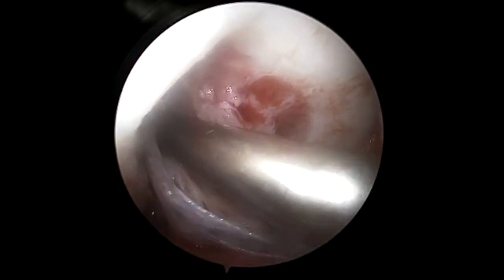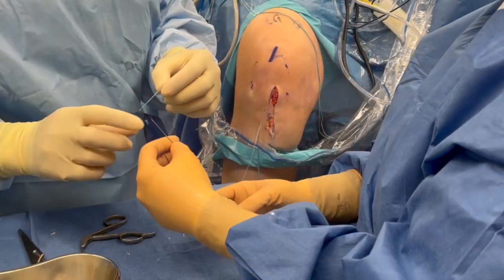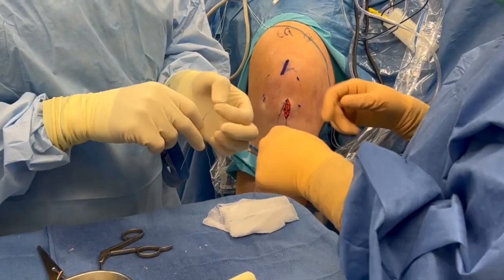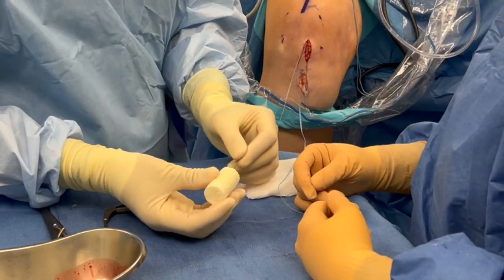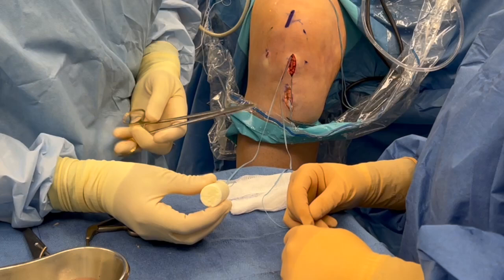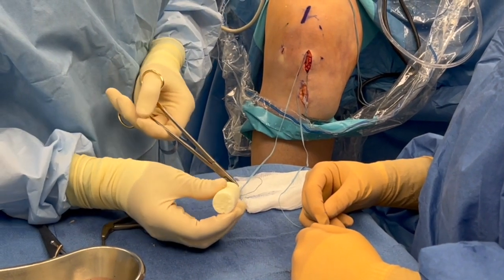We're going to pull the internal brace immediately. Here we completely dry the joint using a Frasier tip. Following this, we're going to load the BEAR implant onto the internal brace so the ACL is fully tightened. The key with the internal brace is to pass both fiber tapes through the center of the implant.